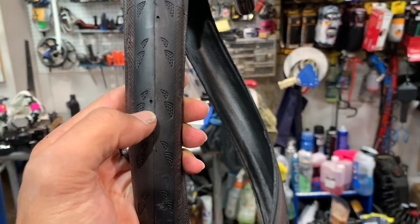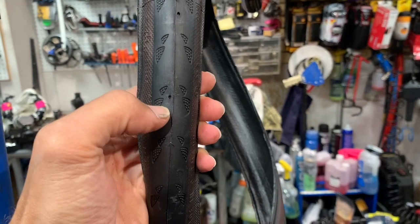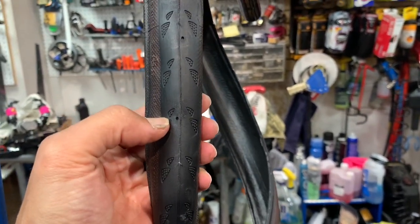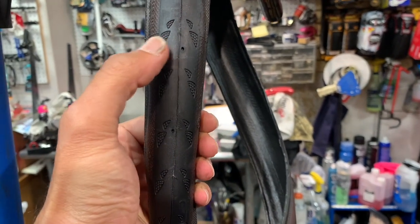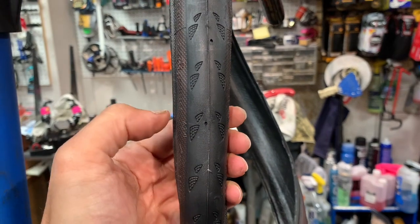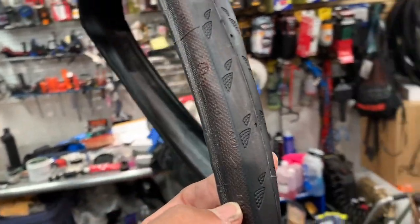So your first tip is here are your wear indicators. These two little puncture-looking holes will tell you when it's time to replace your tire, because the manufacturer says once these are now flat and not as prominent, then that means they can no longer guarantee all the puncture resistance they said they would give you.